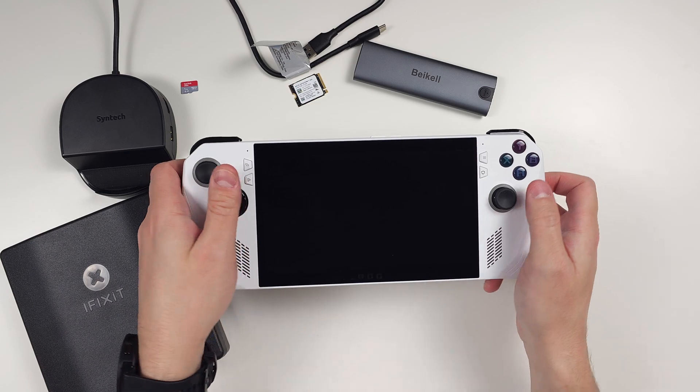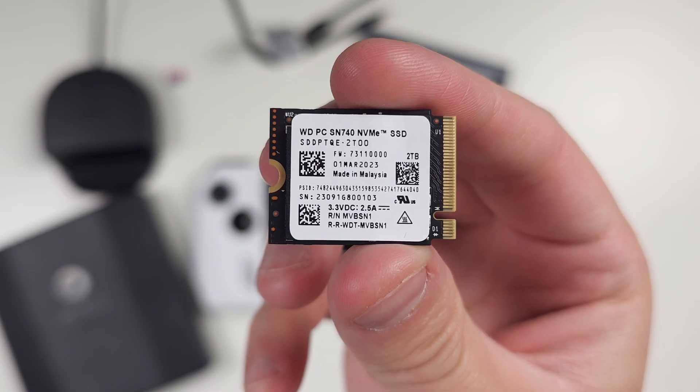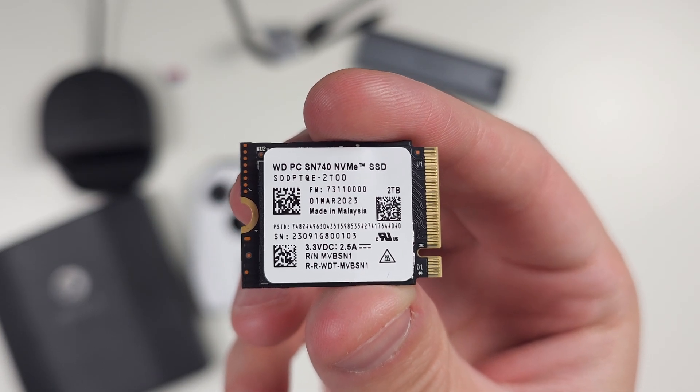There are a few prerequisites to talk about before getting into everything so you know if this video is for you. Number one, you need an ROG Ally. Number two, you need an actual hard drive. Unless you want to massacre your ROG Ally by cutting off plastic, you want to go with an M.2 2230 SSD NVMe drive. The one I'll be using personally is the Western Digital SN740 2TB drive.